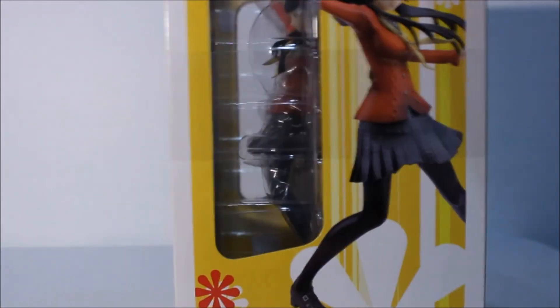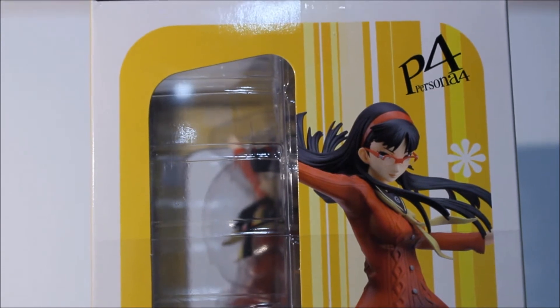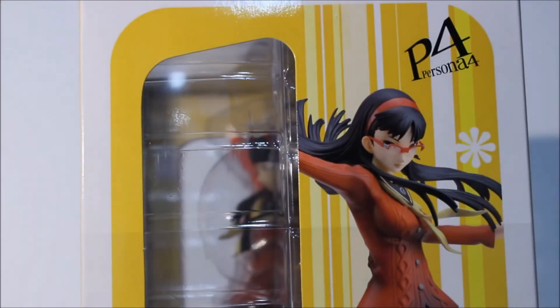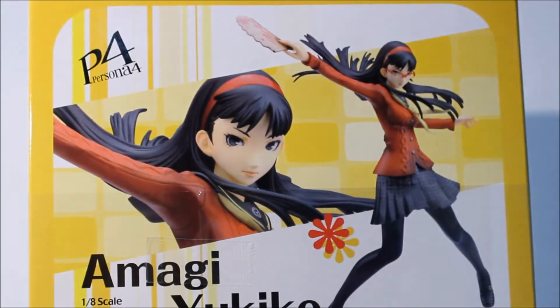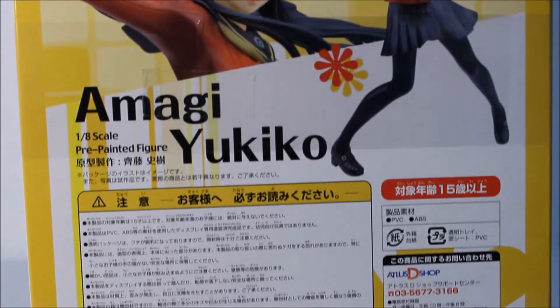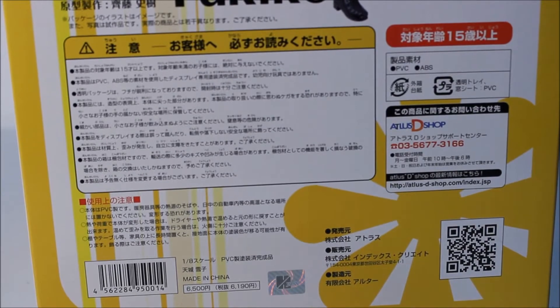Let me turn to the right side of the box — nice preview. I think I'll put her glasses on when I open her up, since you'll have already seen her without them. She looks badass either way. Here's the right side: Amagi Yukiko. Now to the back side — Persona 4, Amagi Yukiko, with disclaimers and all that.